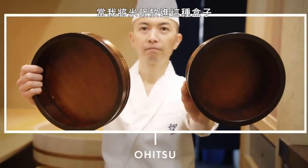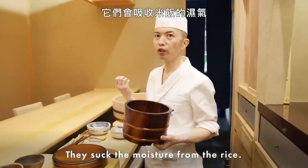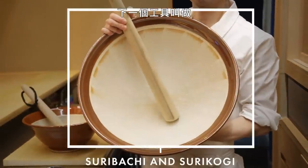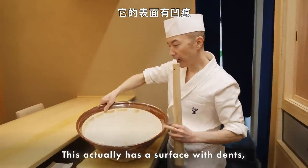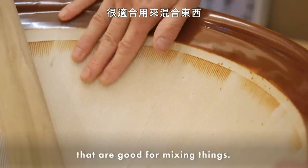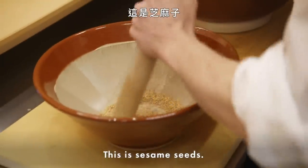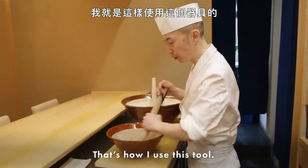This is the Ohitsu. When I put the rice inside these boxes, they absorb the moisture from the rice, so it doesn't get mushy — it keeps the rice in the best condition. Next tool is called Suribachi and Surikogi — it's a mixing bowl with a textured surface, good for mixing and for grating ingredients. This smaller version is for sesame seeds — more of the aroma comes up. That's how I use this tool.